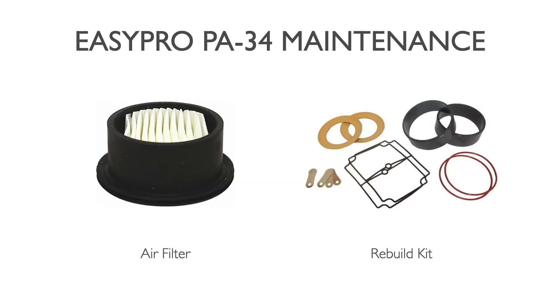In terms of maintenance on these rocking piston compressors, it's very basic and straightforward. There are two points to focus on. The first is the air intake filter — this cartridge is replaceable and typically needs to be checked and replaced every 6 to 12 months. That timeframe varies based on conditions around your pump. We don't recommend running them in dirty environments, but dusty or clean conditions will change the filter's longevity. Check it every few months and replace it when it appears dirty.